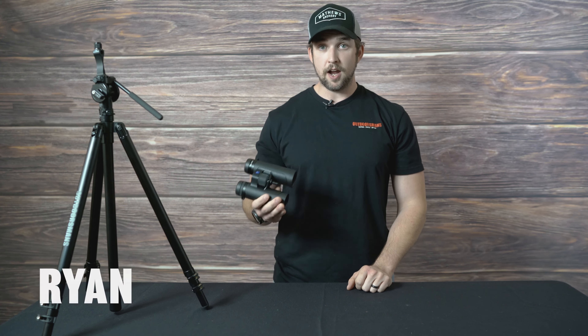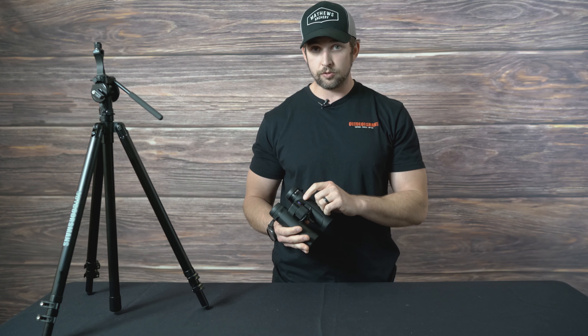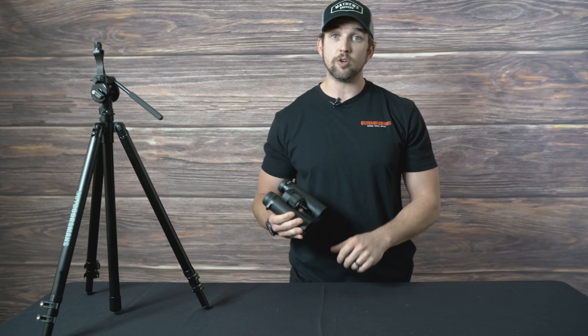Hi, my name is Ryan from the Outdoorsman's. Today we have the Zeiss SFL, which is a new model. They are offered in two different sizes: the 8x40s and 10x40s.